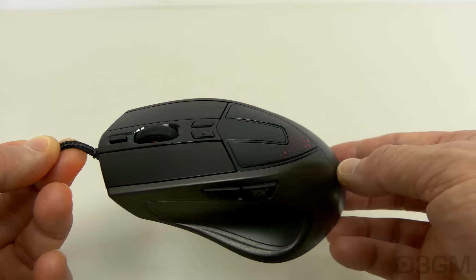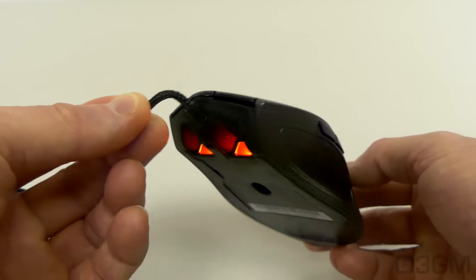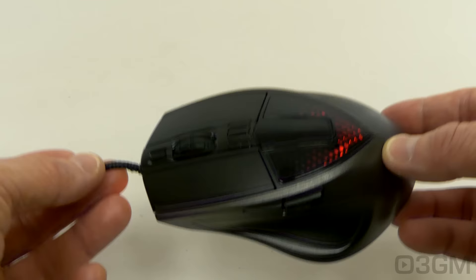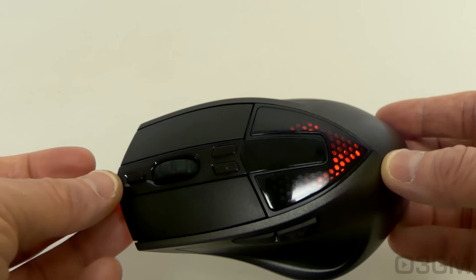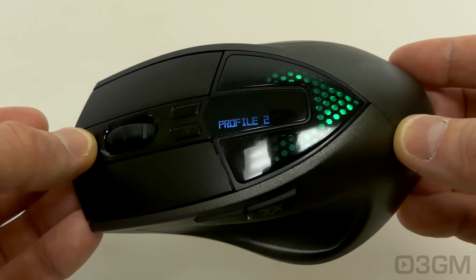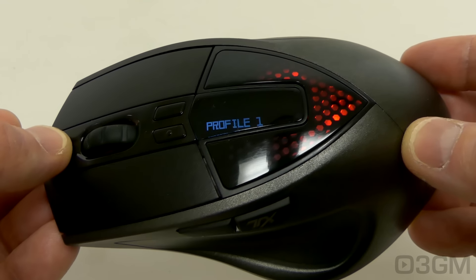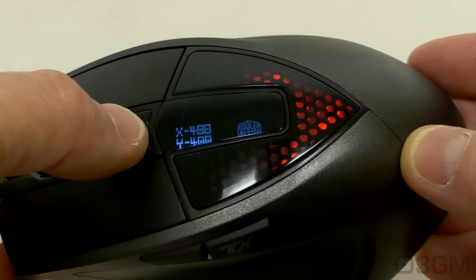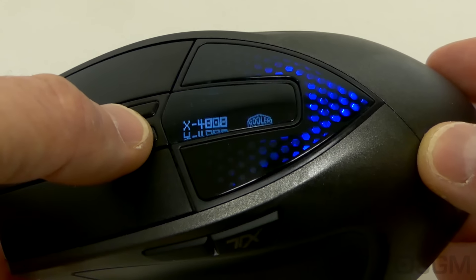The lighting system is quite nice — you can see it at the top as well as at the front. You can do 16.8 million colors, so lots of options. This is the profile button; press it to switch between the different profiles. You can also press these buttons to switch between the different DPI levels.